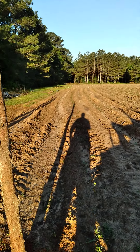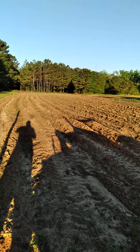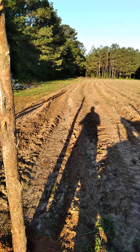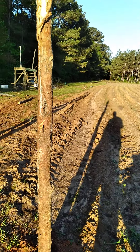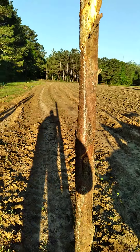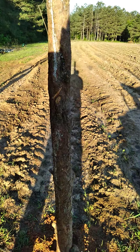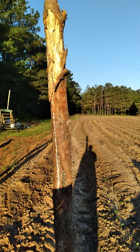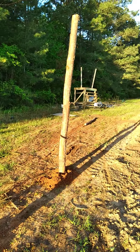Hey guys, this is Billy D from Billy D Outdoors TV. I'm out here making an electric fence around my field to keep the hogs and the deer out. I'm gonna go step by step on what I'm doing and show y'all how to do it, just in case you're trying to build some fence and keep it low cost as possible.